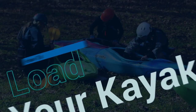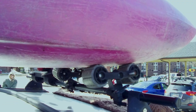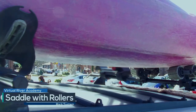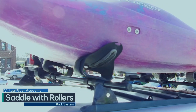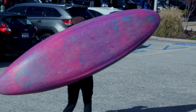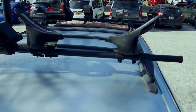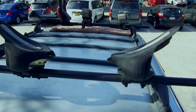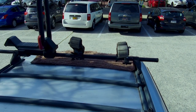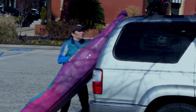Now let's take a look at a few different rack systems. The first setup is the saddle with rollers — this is a great setup if you're by yourself and need to load your boat on top of a tall vehicle like an SUV. The downside is they take up a lot of space, so you can't carry as many boats. The system is made up of two parts: the saddle in the front and a roller system in the back.